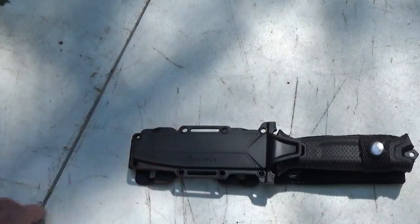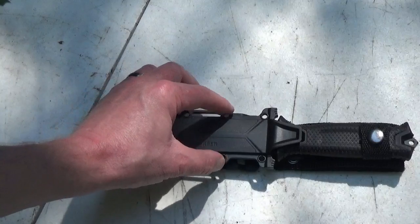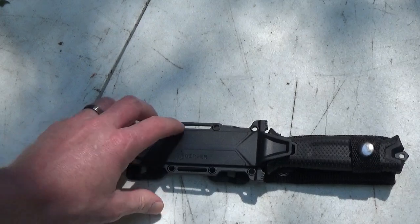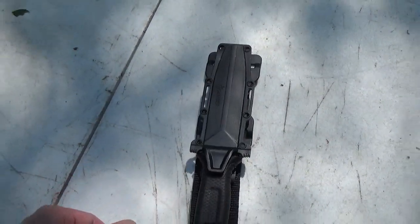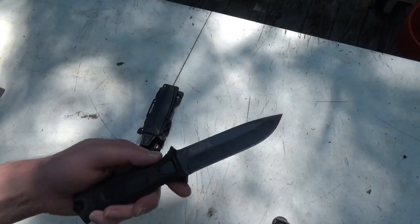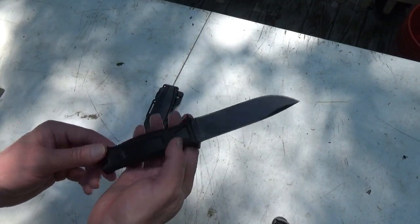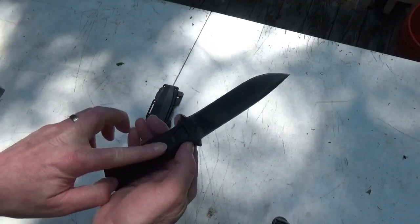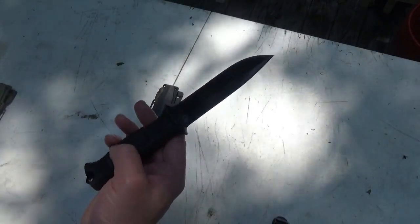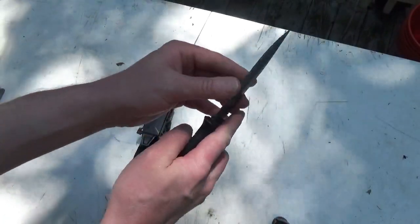Everything is virtually identical, to the best of my ability to discern between the two. It's got the same holes for different types of strapping and webbing. Taking the Gerber out — nice weight in the hand, feels good. I'm familiar with these knives but I'm just trying to give you a comparison. Good stippling as well — I'd venture to say the stippling is actually a little more robust on the Timu knife.